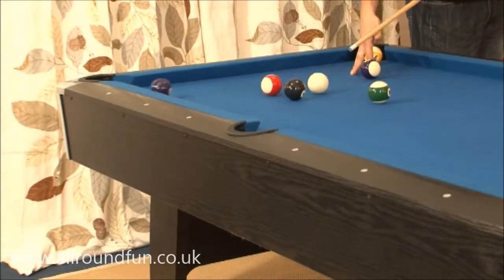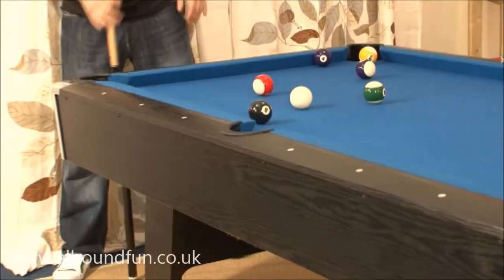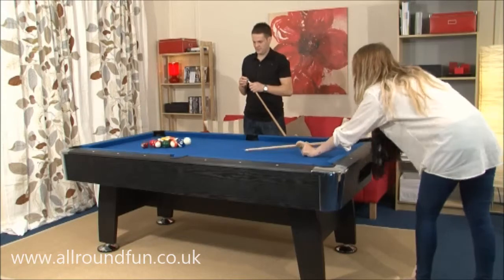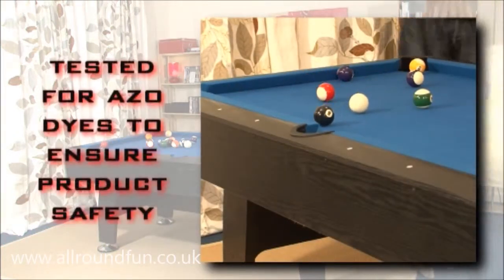To complete the professional feel, we use a premium 30% wool cloth. This is not only hard wearing, but also provides a surface close to a real pool hall. We test all of our cloth for Azo dyes to ensure product safety.